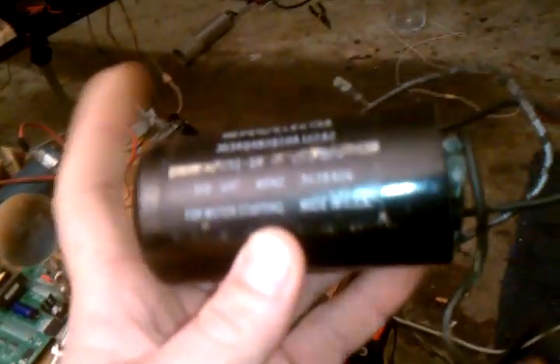This is the starter capacitor for an old motor over there.